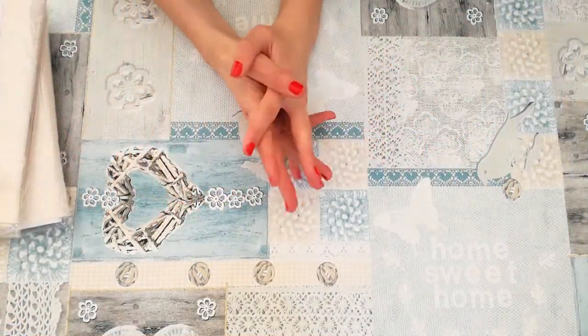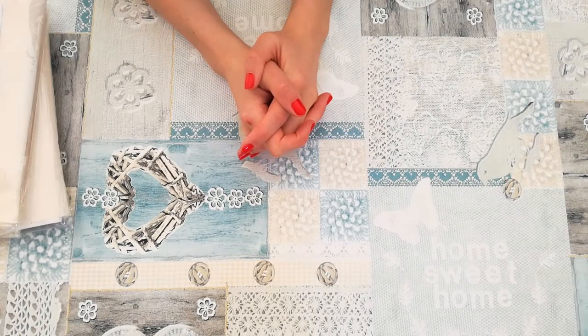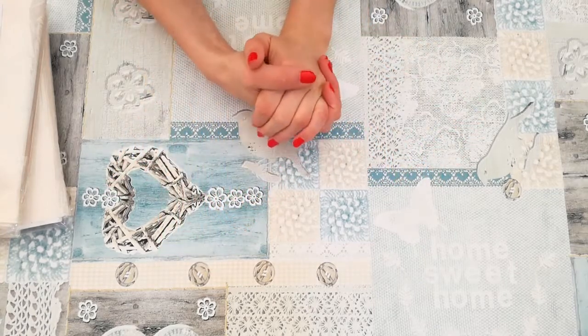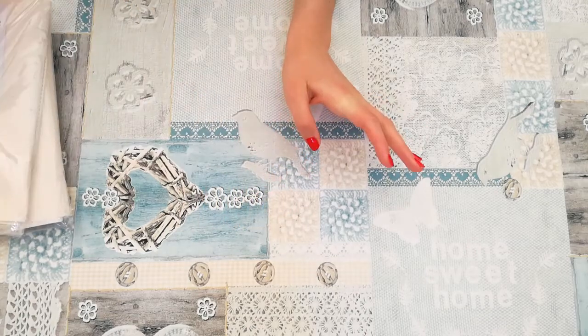Hi guys! Today we're going to make a paint by numbers painting. I've always loved this as a kid and recently I've been thinking about making a really big one to see if this is something that's also entertaining and enjoyable as an adult.